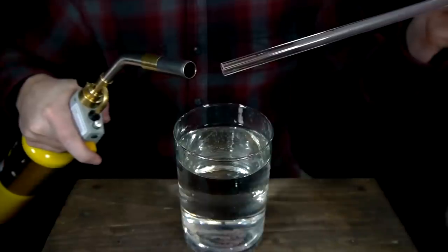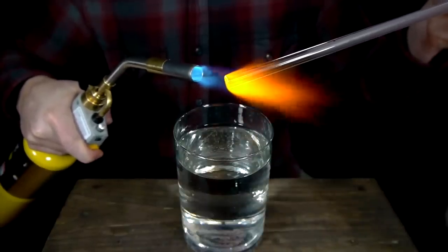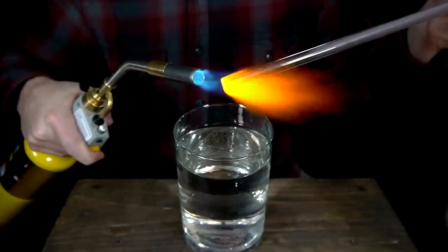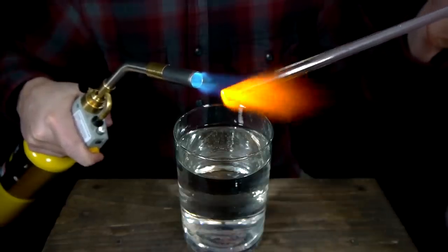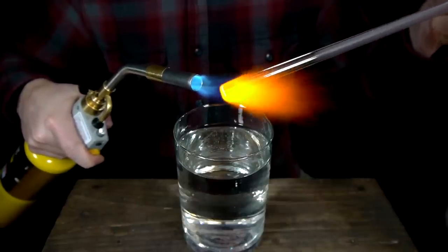The process for creating these drops is quite simple. The tip of a narrow length of glass, such as a glassblower's tube or a chemical stirring rod, is heated over a propane or map gas torch. Either type of glass can be easily purchased online or at a glassblower's shop.